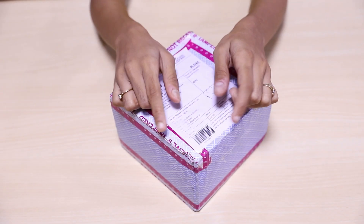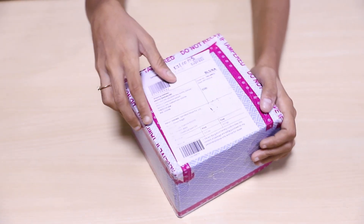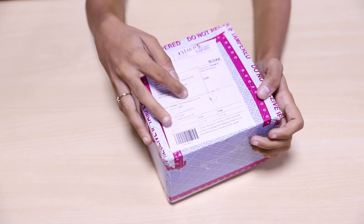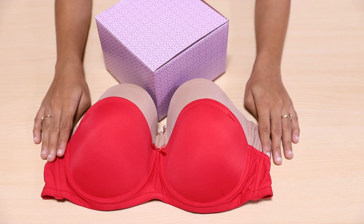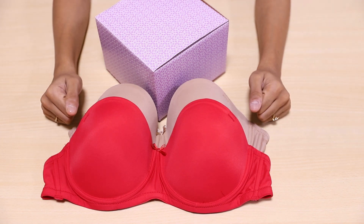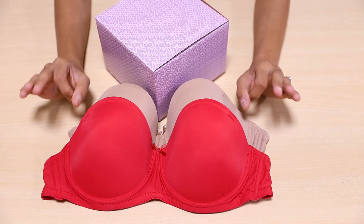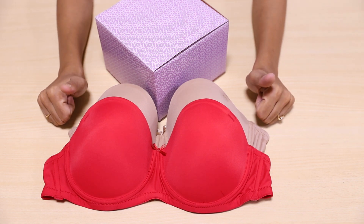First of all, I'm totally in love with the way my bras were packed. The box is super cute and came by discreet shipping, which means nobody knows what's inside. Moreover, you get the invoice along with the package. I've purchased three bras on Shiree.com and I've unboxed two already. I should definitely say that I'm very much impressed with the quality of the products and how they look exactly like in the image.